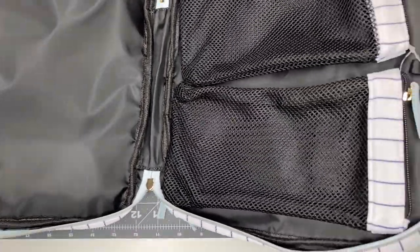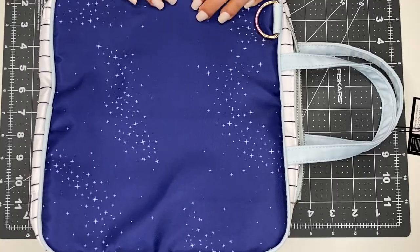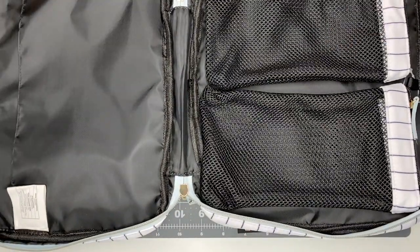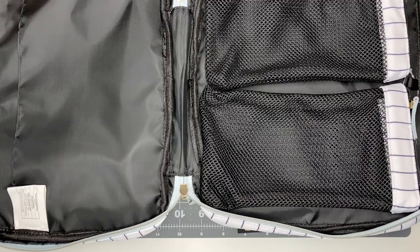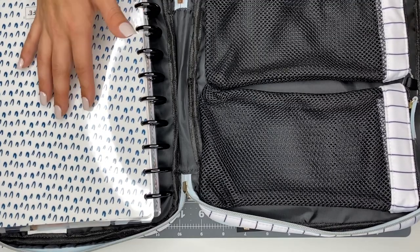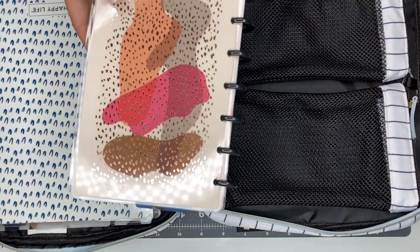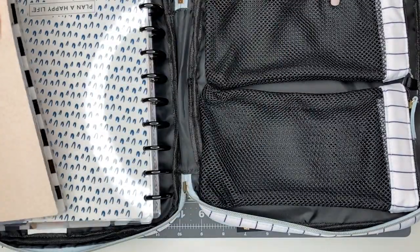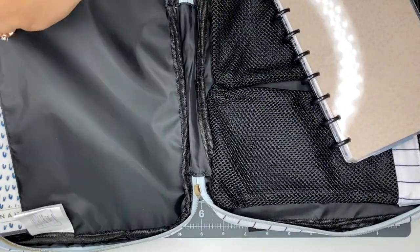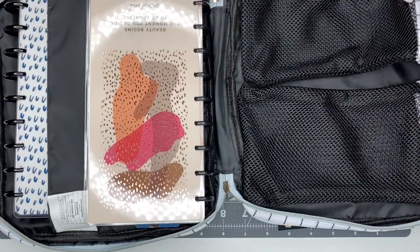I'm going to grab some planner supplies I use regularly — sticker books, my planner, all kinds of different things — and we're going to see how much I can fit inside this bag. For this big back pouch, I'm going to use it for my planners. This is my main planner — inside I have my catch-all, my social media planner, and my health and fitness planner with a bunch of notes. I'm also using a skinny classic Happy Planner. These slip down inside the pouch and it fits like a glove, holding everything inside.